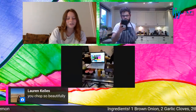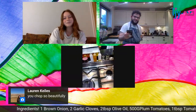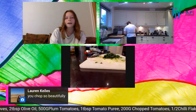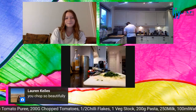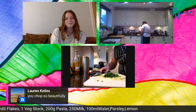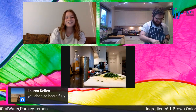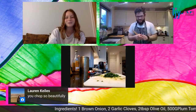Lauren chops so beautifully, much appreciated. I wish I could chop quicker - it always makes everything take twice as long. It's important to chop accurately so that you don't chop your fingers off.